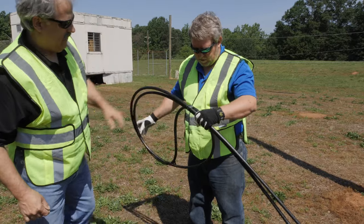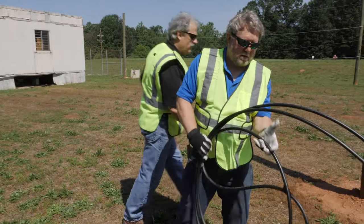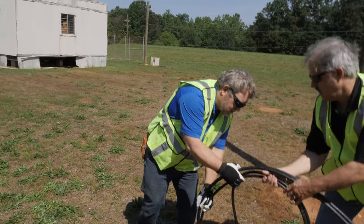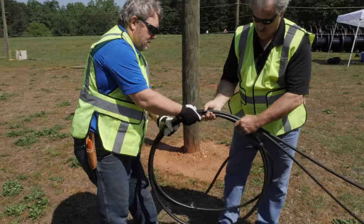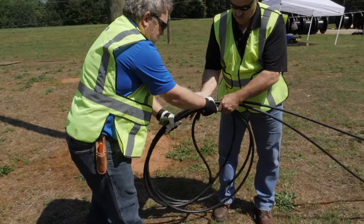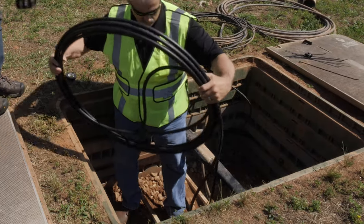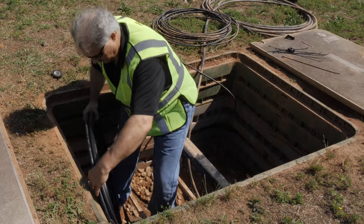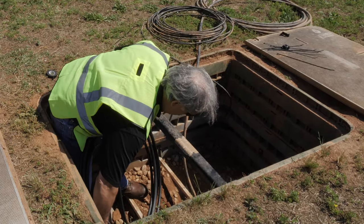Start with a large coil, over or under as needed by location. Slowly work the coil to the desired diameter to fit the vault. Keep in mind not to violate the minimum bend radius with the second teardrop. Continue coiling until it is ready to drop in the vault. Size the coil to fit in the vault while maintaining minimum bend radius at all locations.